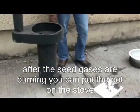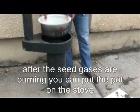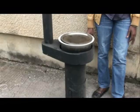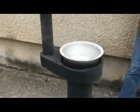After having a good fire, you can take the pot and put it here. After 10 to 15 minutes, the water starts boiling.